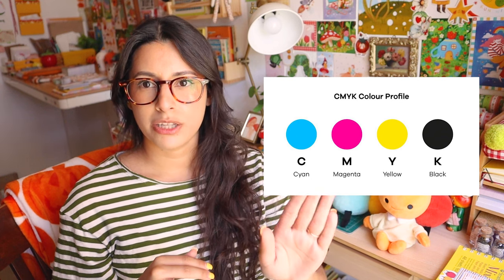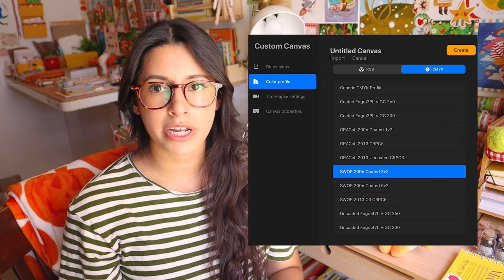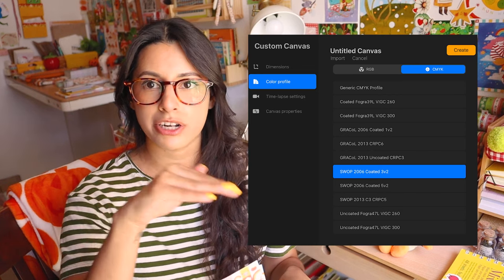RGB is mostly for screens — very vibrant and colorful. CMYK is for printing. It stands for cyan, magenta, yellow, and black — the color spectrum that manufacturing printers use. CMYK will never look as vibrant or bright as RGB; they just won't ever look the same. That's kind of frustrating since I really like bright and vibrant colors. CMYK is the closest to how it will actually print, so it's recommended to draw in CMYK from the start. On Procreate you can change the color profile to either RGB or CMYK.